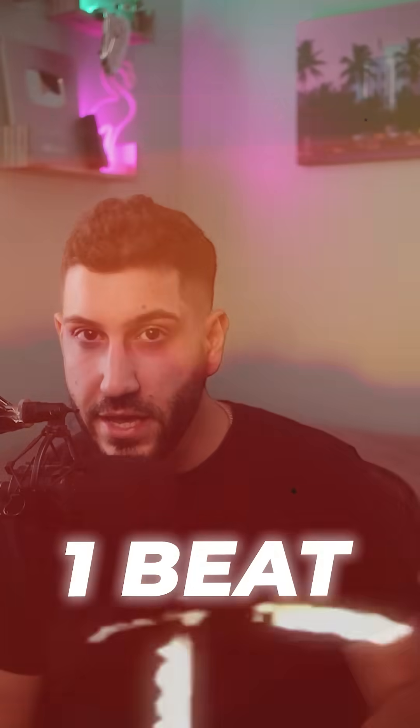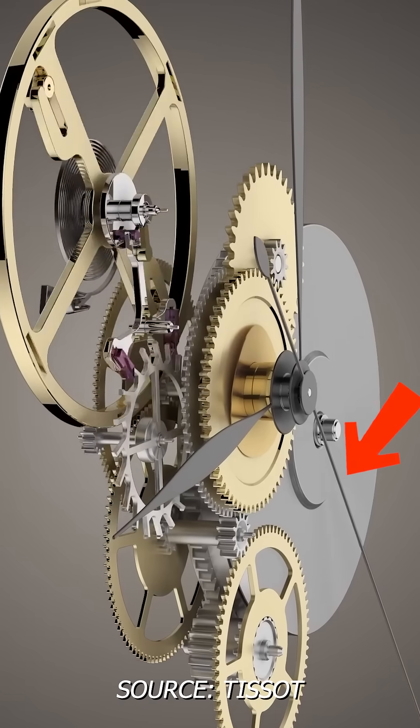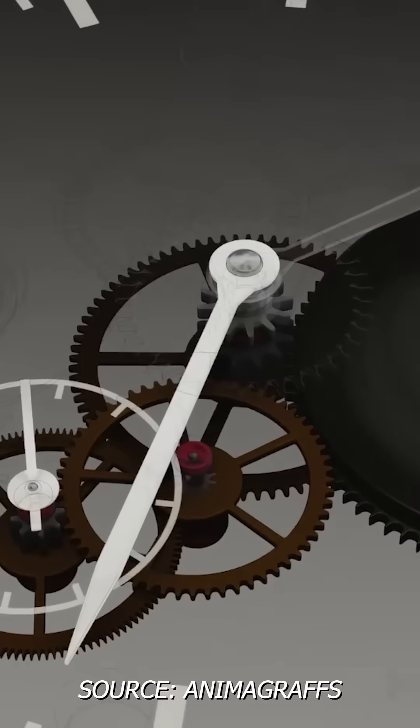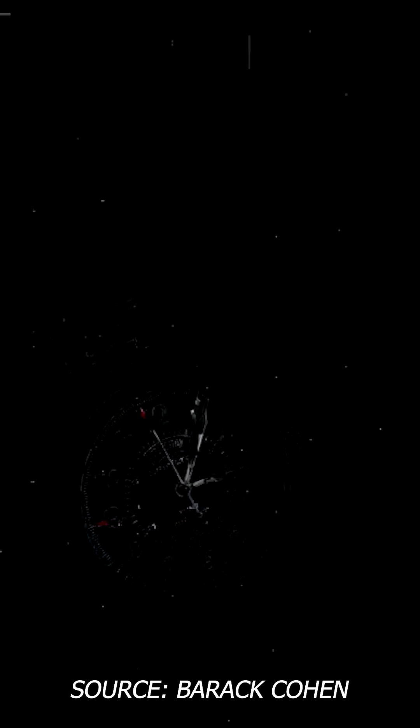Each time the escape wheel advances is considered one beat, and each beat corresponds to a tiny movement — a tick. Each of the hands are attached to the escape wheel via a separate gear train to make sure that each hand rotates at the correct speed.